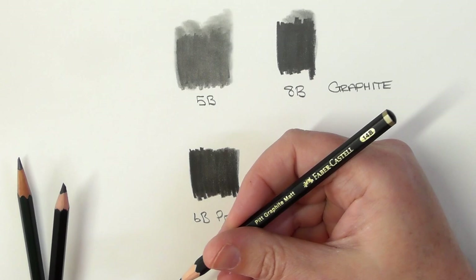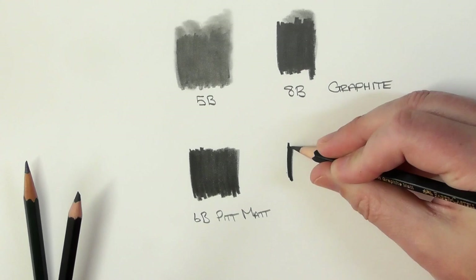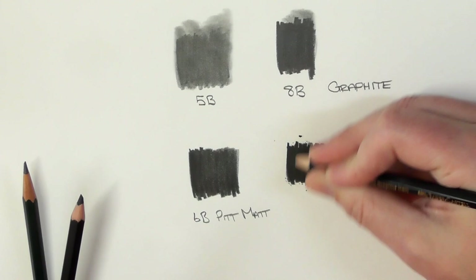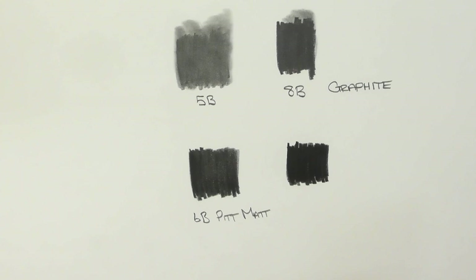And then this one here is the 14B. Again, very, very dark. A little bit crumbly there, but that's to be expected.